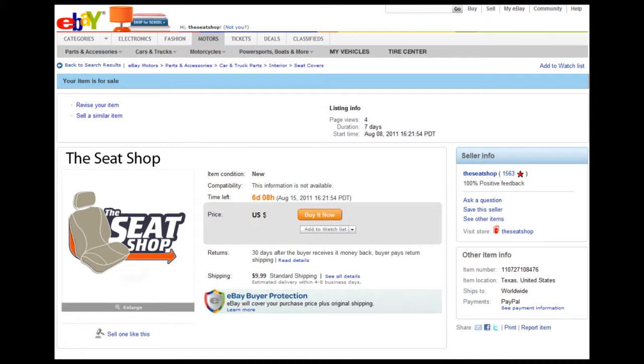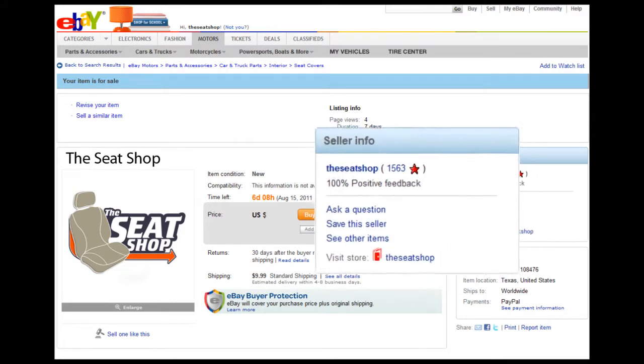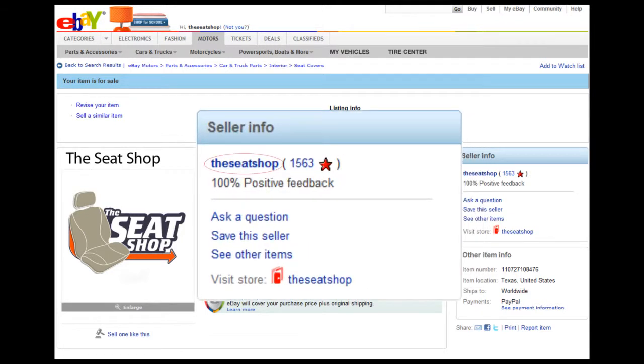If you have additional questions and would like to talk to one of the guys at the shop, please scroll to the top of this page and click on our username, The Seat Shop. This link will take you to our seller information page where our contact information can be found.